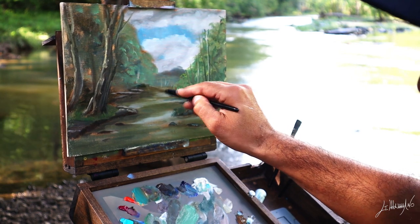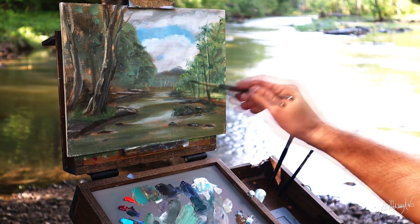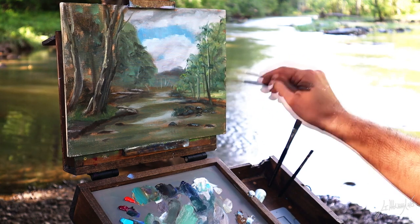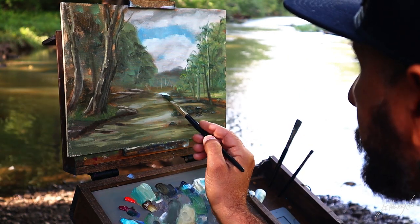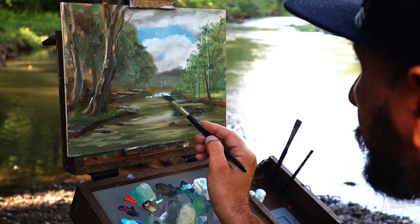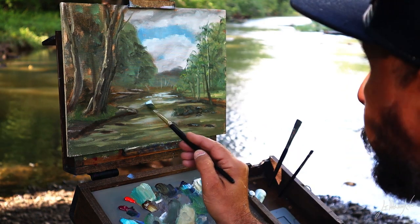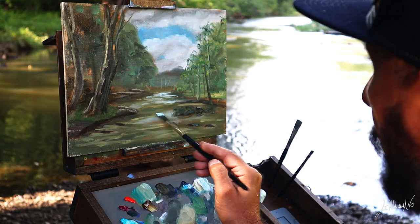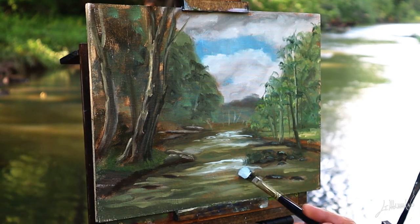Now at this stage I'm just putting in all the details. I'm looking at my subject, grabbing the painting, and as you can see my palette at this point is a mess — but it's a good thing. For example, when I mix something lighter, there's still some color from the other mixing in my brush, and that's how you get your color harmony.